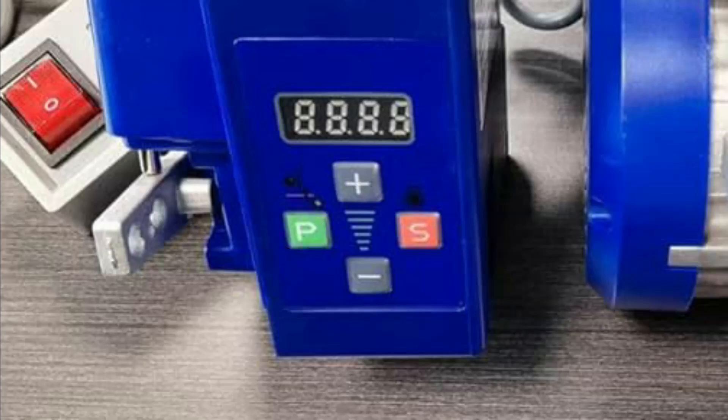Then you can see P00 on the display. If something other than P00 is displayed — for example, P17 — use the plus and minus buttons to change it to P02. After selecting P02, press the P key. Then you can see 1 on the display. Change 1 to 0 by pressing the plus button.